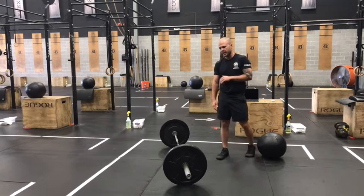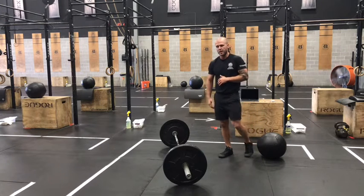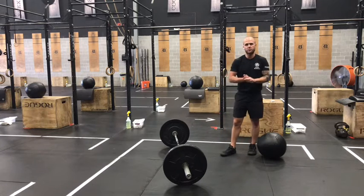This week it's five rounds for time: 20 air squats, followed by 10 power cleans, five pull-ups, a 400-meter run, and then you'll rest one minute after each round.